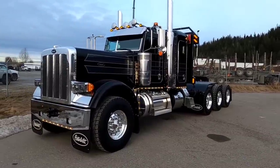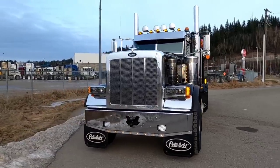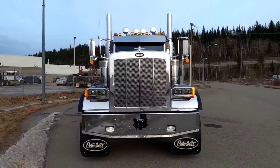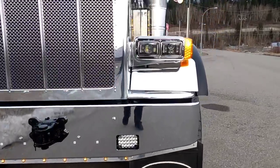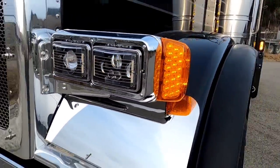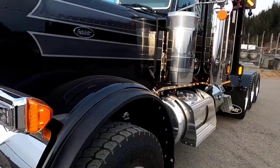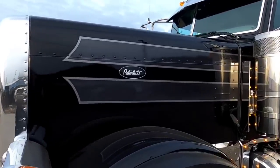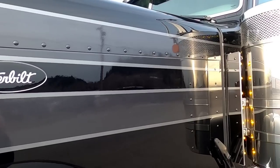It is a 389 long hood tri-drive that we changed the headlight pods on. We've got a row of lights down there — we went to the old-school headlight pods and put the speaker heated LEDs in there. We did some custom paint; this paint work was done right here at Peterbilt Pacific's body shop in Prince George.